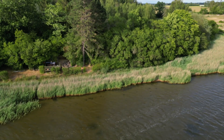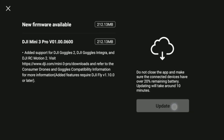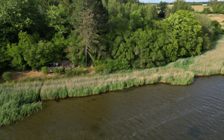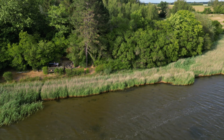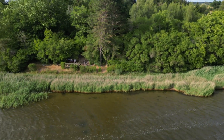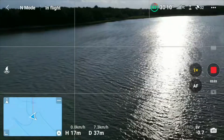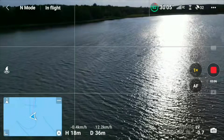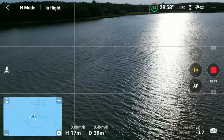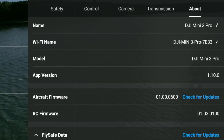Let me just tell you what you're getting with this firmware. It's adding support for the DJI Goggles 2, the Goggles Intra, and the DJI RC motion controller — and I have none of those. So the purpose of this test flight is simply to see if something has been broken. It requires version 1.10 of the DJI Fly app to take advantage of it. I updated everything, so we have the right version.